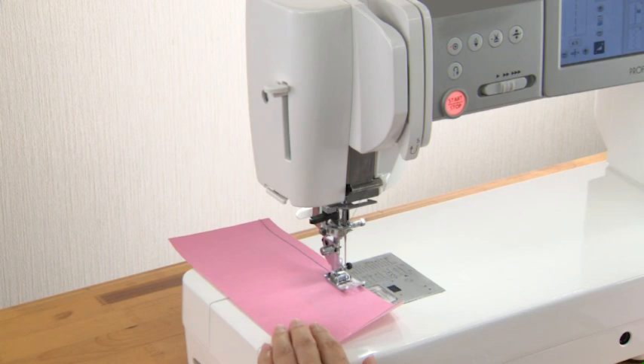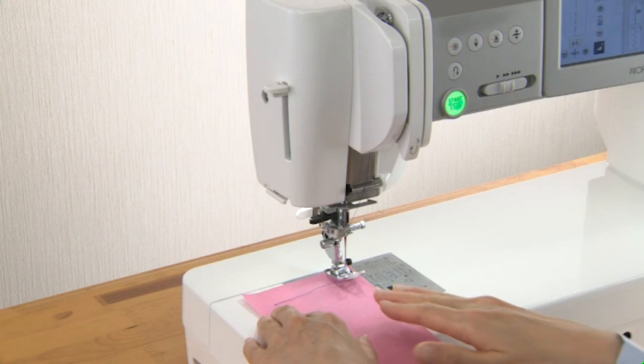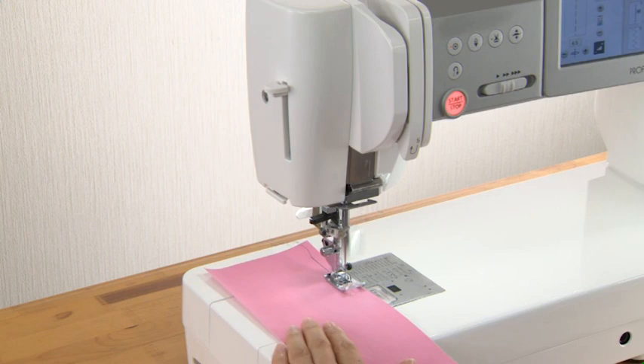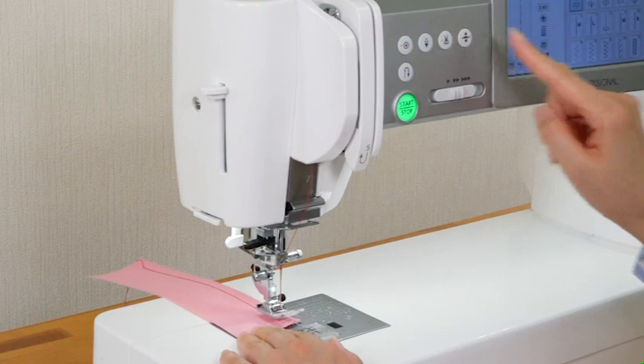Press this button to trim the threads after sewing. The needle and presser foot will automatically rise after trimming the threads. You can sew the next stitch without pulling the bobbin thread up. If you use thick threads or the twin needle, use the thread cutter on the faceplate.